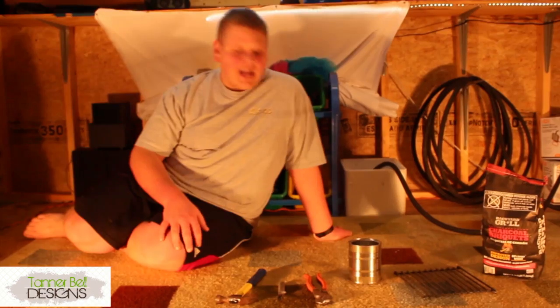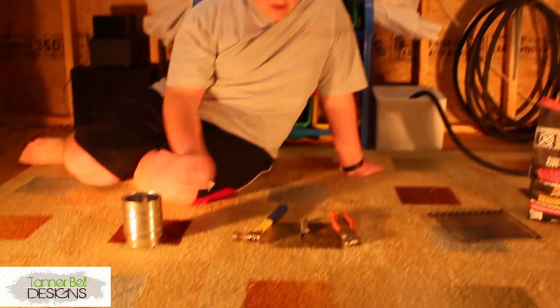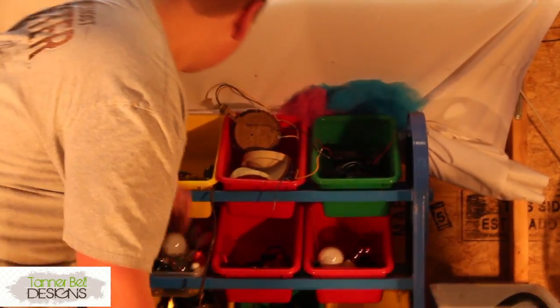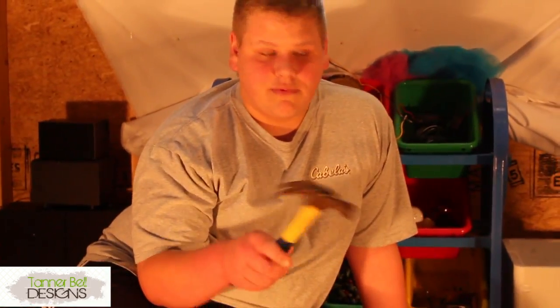We're going to start it. Today we're going to be building a fire pit out of a can. What you'll need is foremost the can, then you'll need a pair of industrial cutters. Don't get the little tiny thin ones like this — these will not work. You need to get these because the top of the can is sturdy. An old knife you don't care about, and a hammer, because you're going to be beating it down.